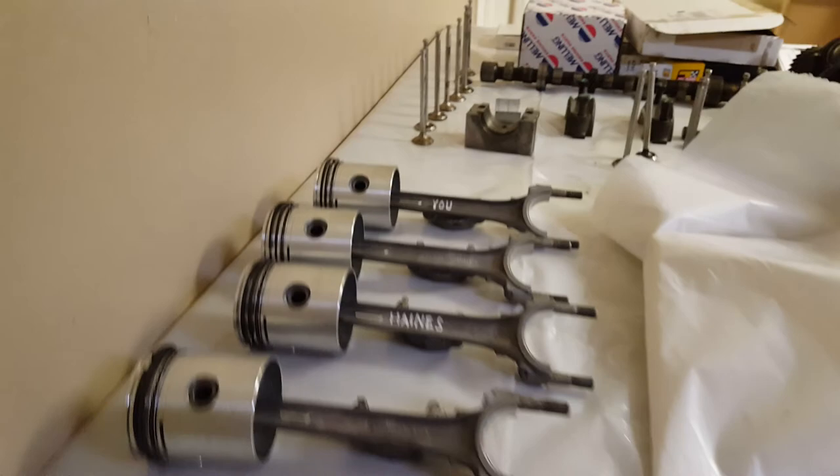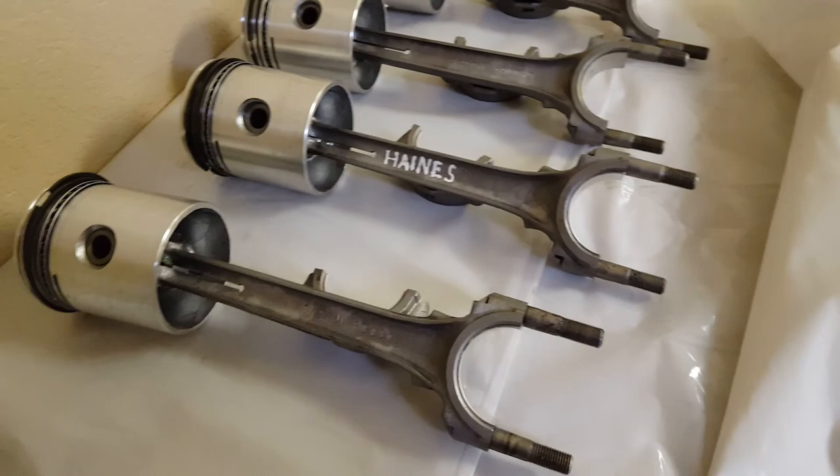Hey guys, Lou here again. Going to talk a little bit about pistons and connecting rods. Dee was a little concerned about orientation of the connecting rods and the piston.